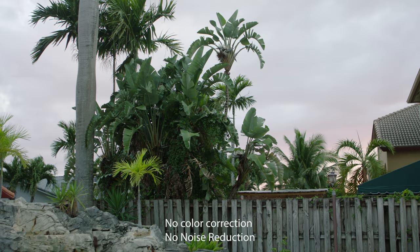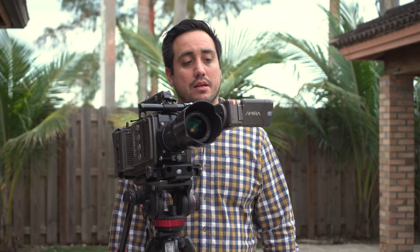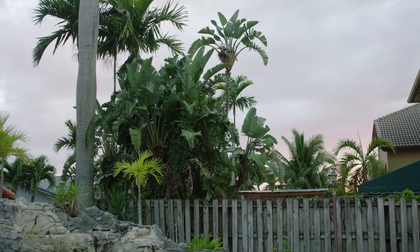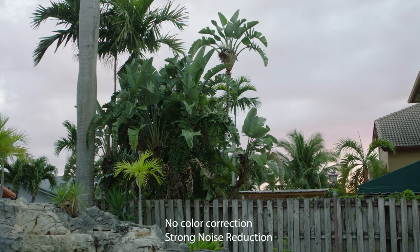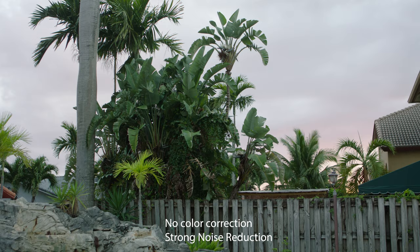Now it's gotten a little bit darker. I'm exposing to see all the detail in the clouds, but there is a lot of shadow detail — darker details, those plants, the fence — and you should be able to see some noise in there. Right now I have the noise reduction off. And now the noise reduction is on strong. We're still on 800 ISO, the base ISO. I'll put them side by side.